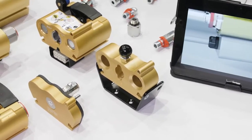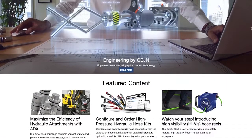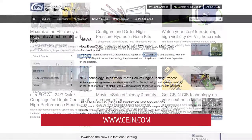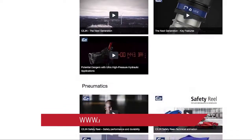For anybody that is considering a hydraulic multi-connector, check out the website www.cejn.com. There's information, videos, and images. Ryan, thank you so much for your time. And of course, for more videos like this, you can go to fluidpowerworld.com.